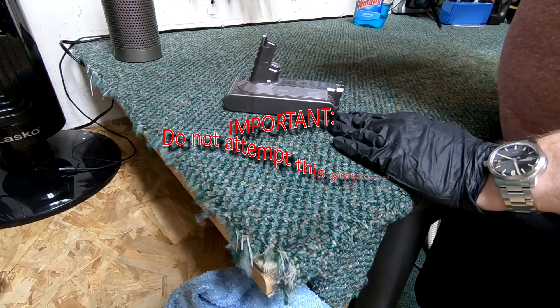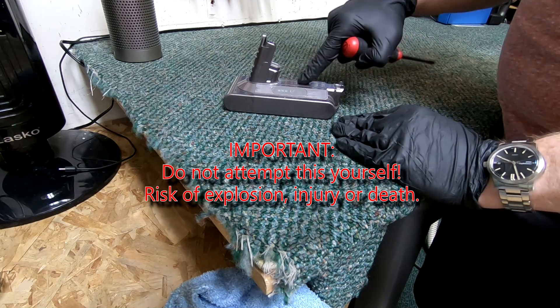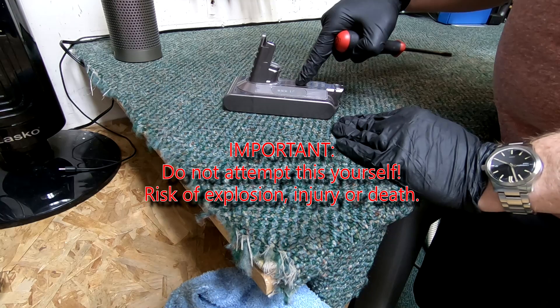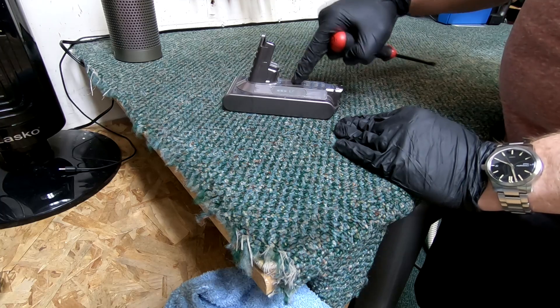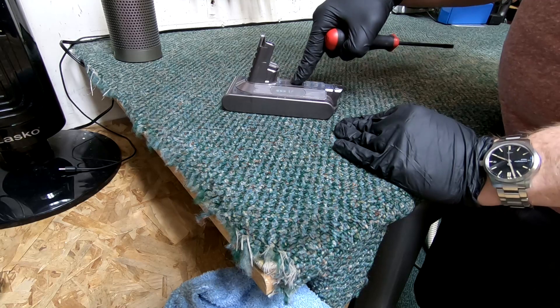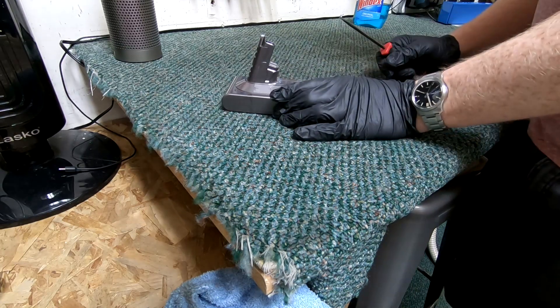Warning and disclaimer: do not try this at home. I'm trained in how to deal with lithium-ion batteries and I'm comfortable but very careful getting into them. If you get into them and don't know what you're doing, you could really injure yourself or potentially fatally injure yourself.